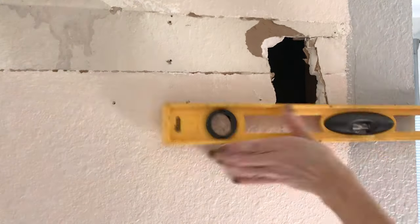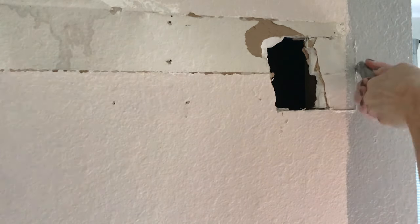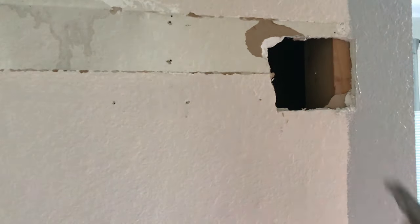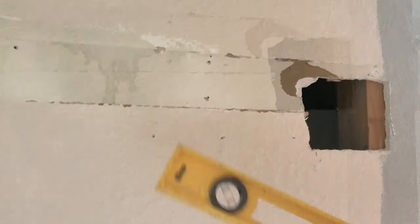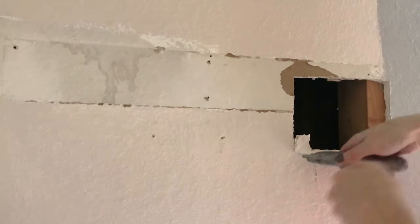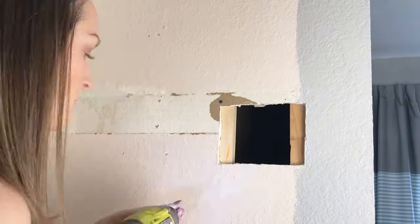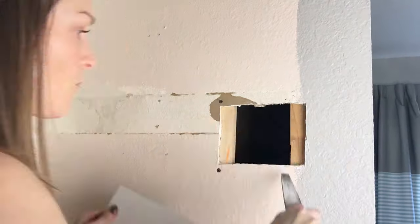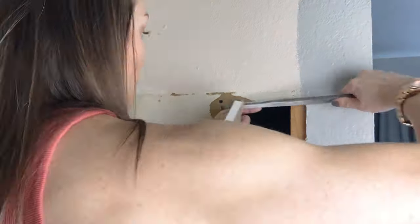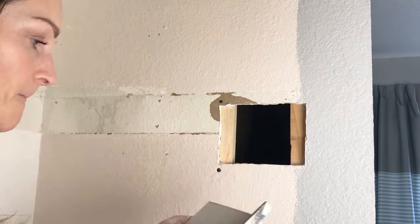I'm not an expert on patching holes so I watched some YouTube videos to figure out what to do. I just cut over to the stud in the wall to give me something solid to attach to, then went to the other side and cleaned it up so I had straight edges — this makes it much easier when cutting a patch. To provide backing on the other side I put a scrap piece of wood in and screwed it into place, then got a scrap piece of drywall and carefully sanded it down until it fit right into the spot.